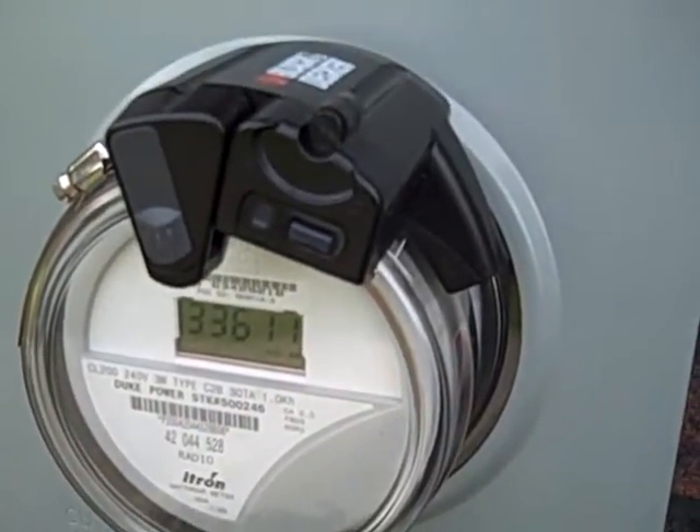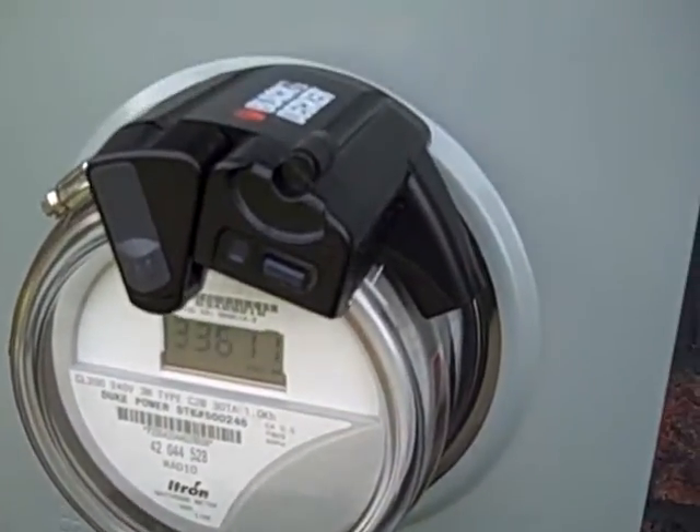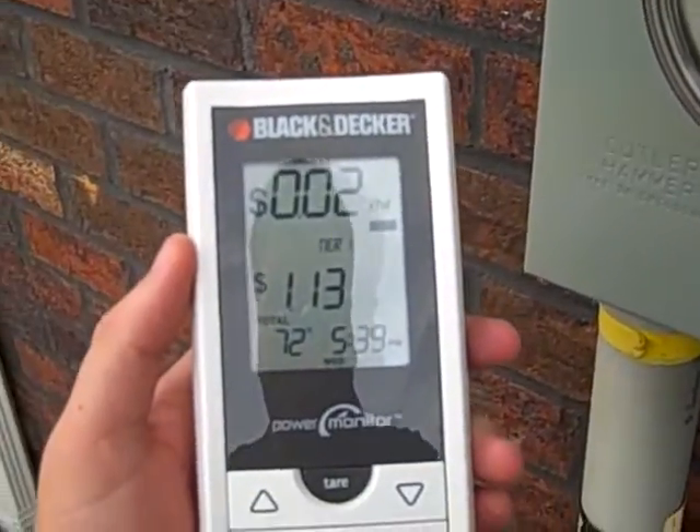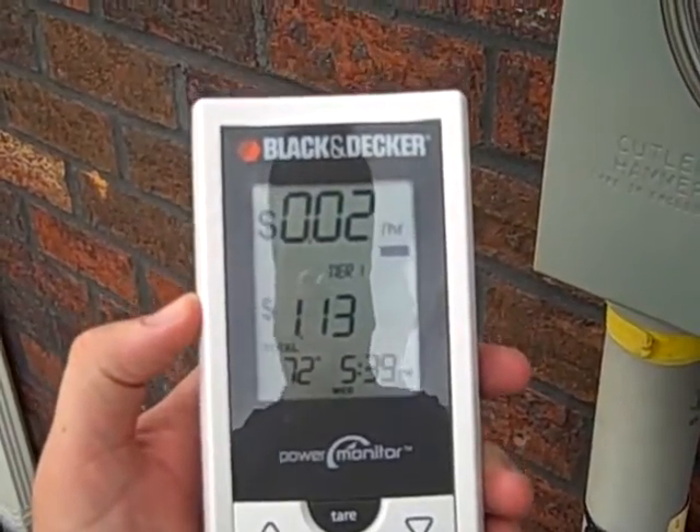This review is for the Black & Decker Power Monitor. Here you can see the unit actually on the power meter. There's this eye that reads the power meter. It tells you how much power is being used, which it transmits back to a hand unit that you take inside.